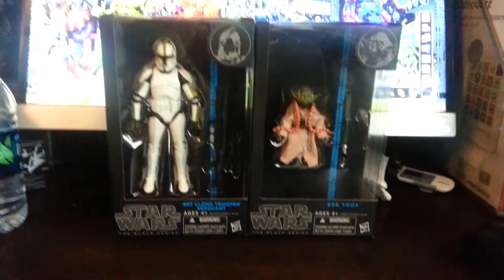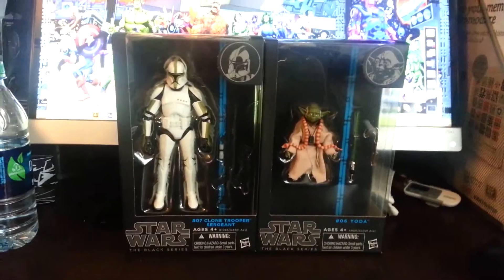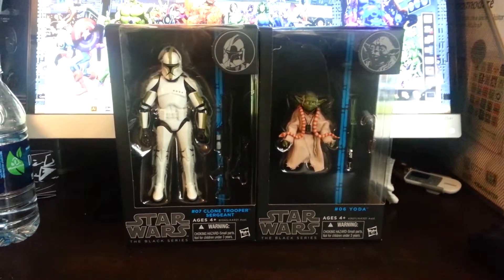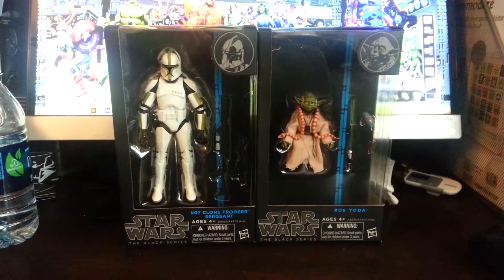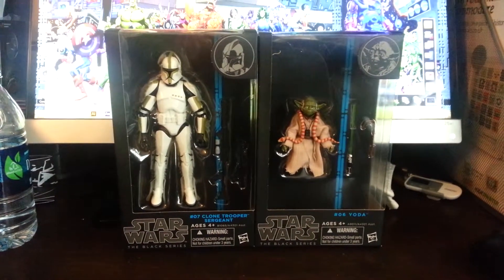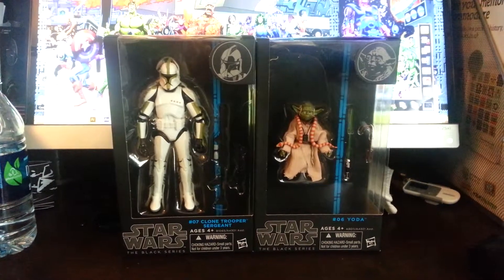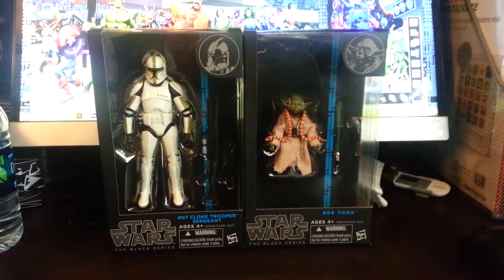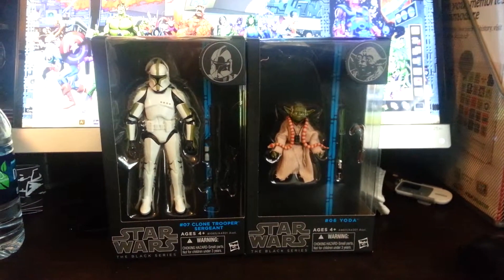I don't actually have Obi-Wan and I was planning to buy it right from them, but I just saw these today and I couldn't help it — I picked them up. So now I have to scavenge around and look for the TIE Fighter Pilot, which is going to be a little difficult. Obi-Wan was there today; he's a peg warmer. Whenever I feel like blowing 20 bucks, I'll buy Obi-Wan.